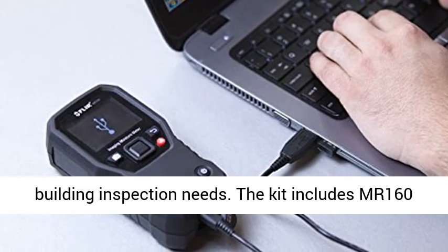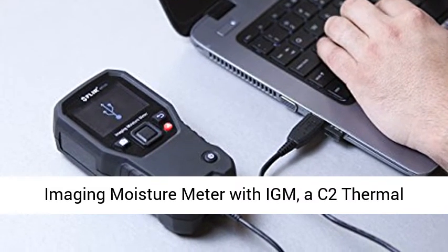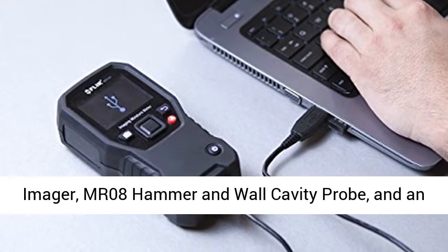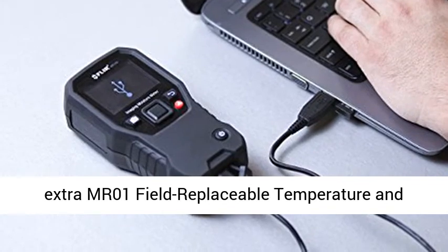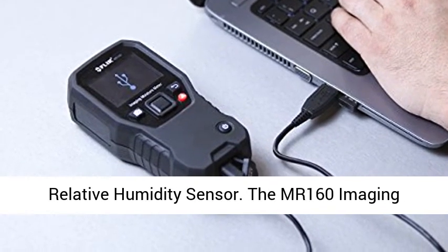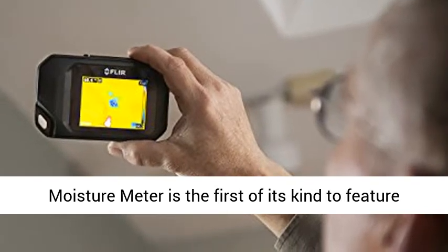The MR160KIT2 is a complete solution for your building inspection needs. The kit includes the MR160 Imaging Moisture Meter with IMM, a C2 Thermal Imager, MR08 Hammer and Wall Cavity Probe, and an extra MR01 Field-Replaceable Temperature and Relative Humidity Sensor.